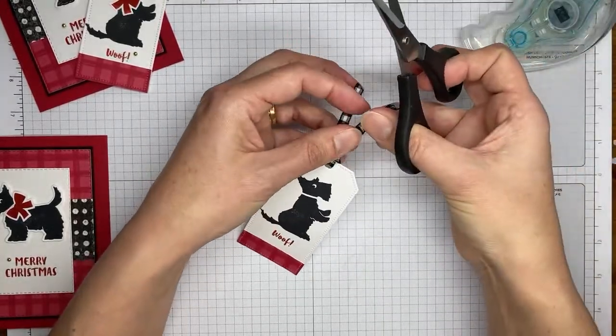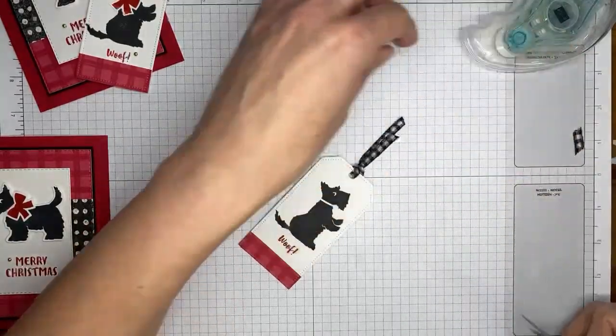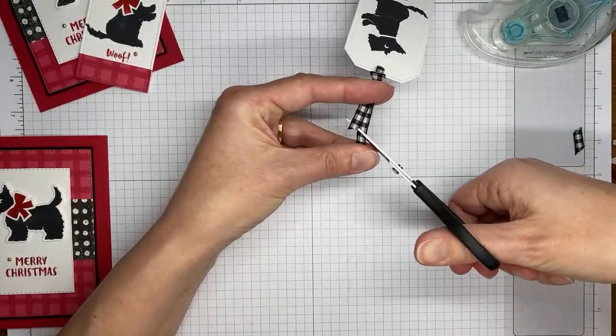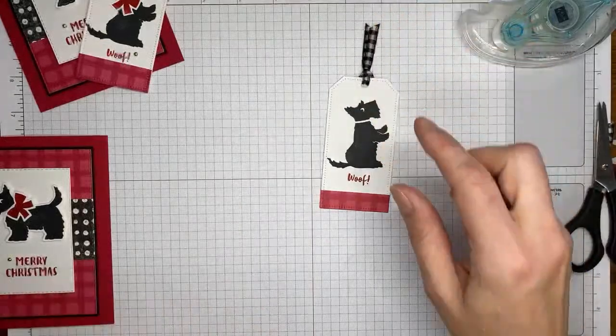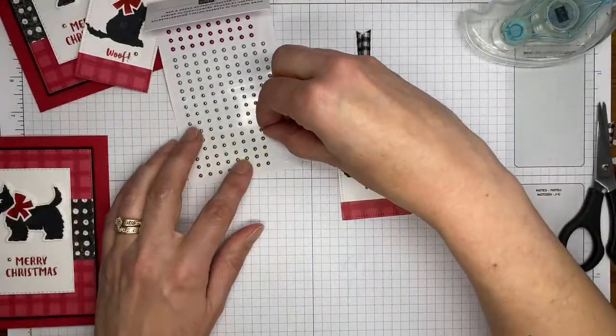I didn't grab my ribbon scissors today so I'll have to trim it with my paper snips — the ribbon is pretty thin and fairly forgiving so hopefully I won't hack it up too much. Trimming those down just a little bit, and then I'm going to add one more of the little festive pearls, the gold ones, next to the sentiment.